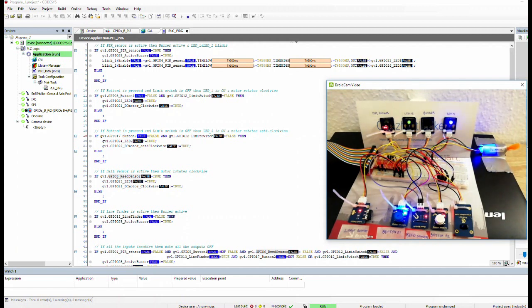With the line finder sensor, if we put a light or reflective surface on top of it, the active buzzer should activate. I've kept the buzzer disconnected because the sound is quite intense. The line finder and the PIR sensor — which detects body movement — will both activate the buzzer.